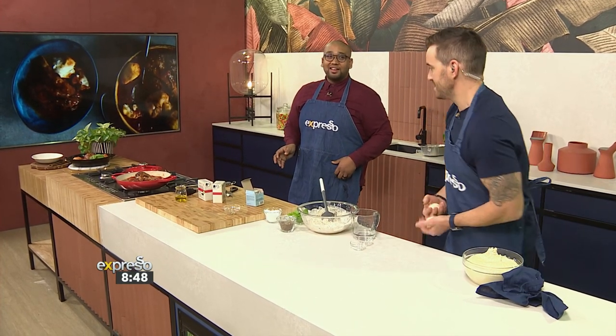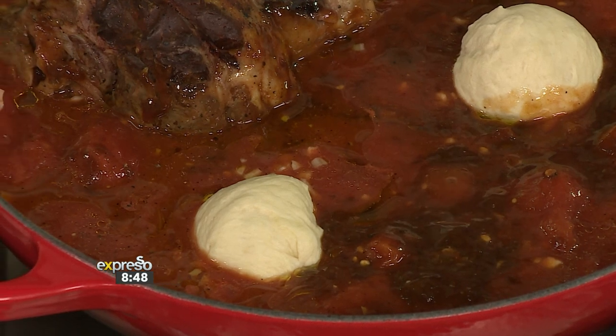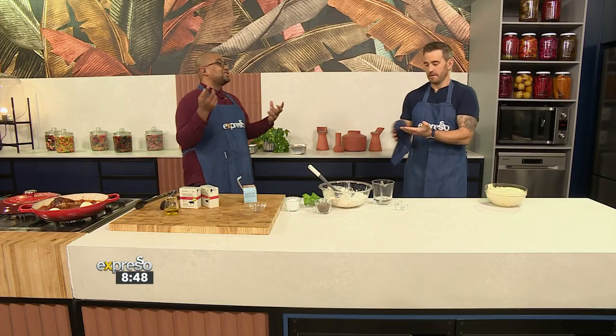I can just pop them in and pop the lid on. What's going to happen is it's going to start steaming, start cooking. The balls are going to cook, they're going to rise. Ryle's stalking because he knows what's up — he knows it's going to be good.